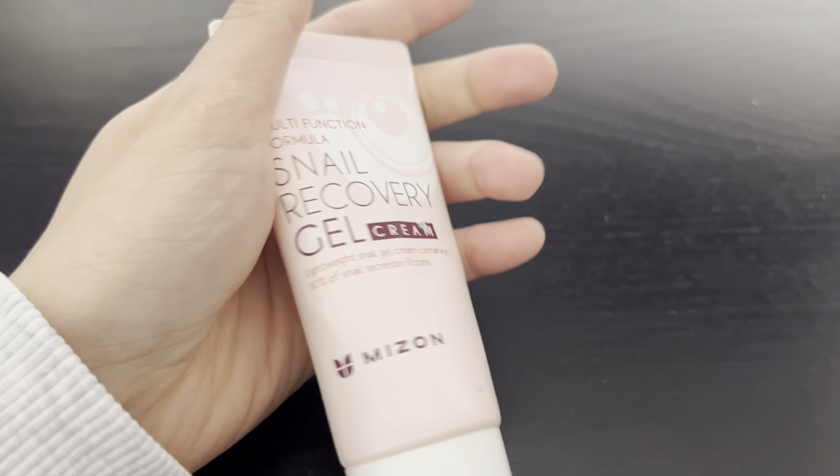I've noticed great results and also no negative allergic reaction using this. This particular product also is fragrance-free, so that's nice. It's not overwhelming — it doesn't smell strong or anything.